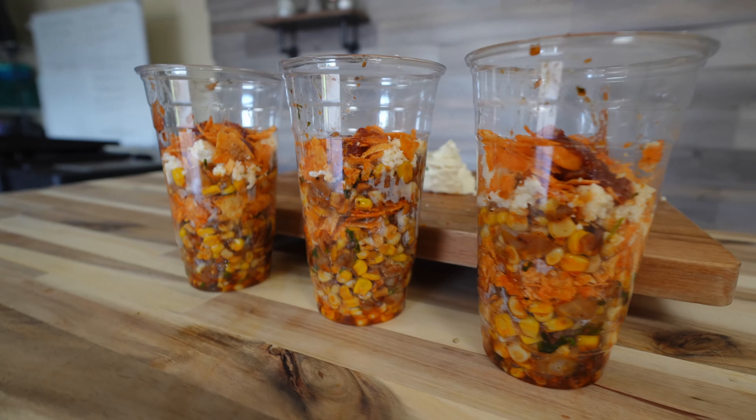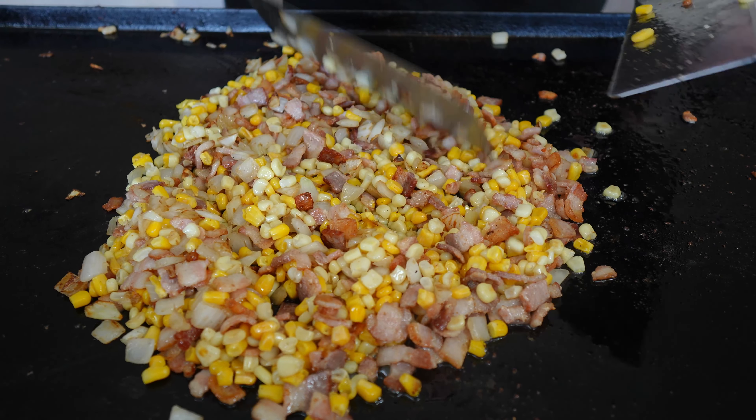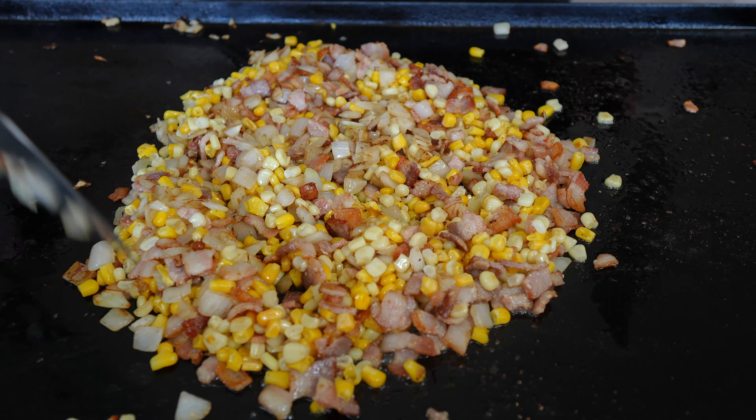Bacon fried corn, or barbecue bacon fried corn — it is simply delicious. I've seen it all over the internet. Todd's done it, CJ's done his version with pancetta. Now we're doing Big Puffin's version of bacon fried corn.